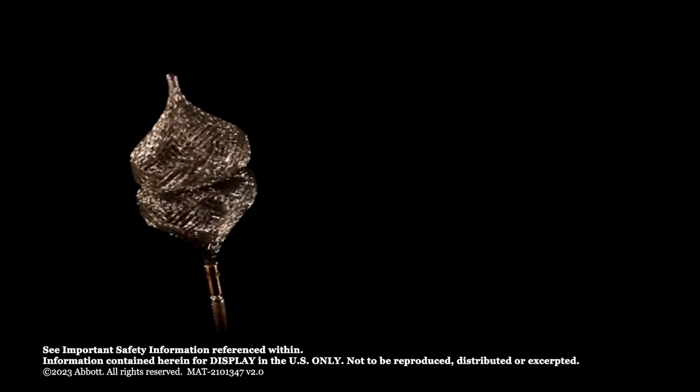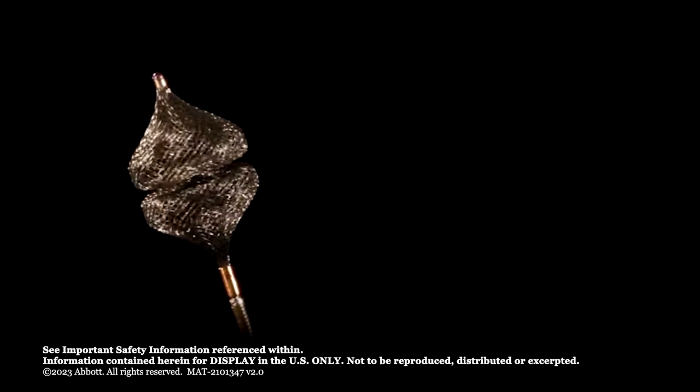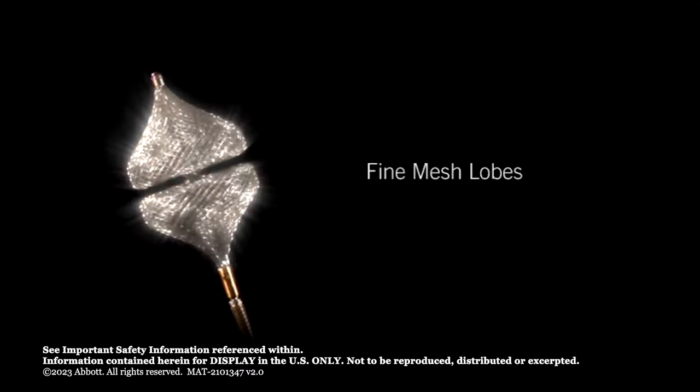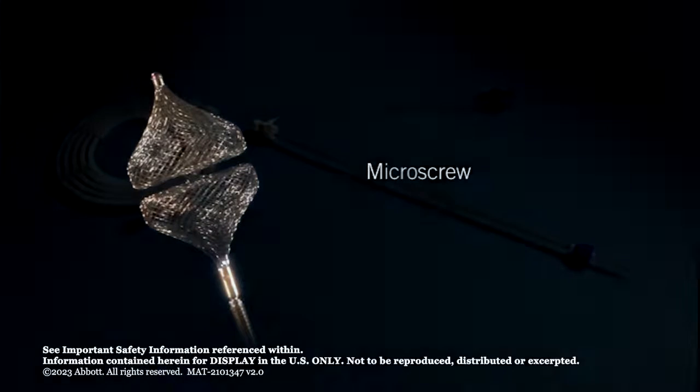The Amplatzer Vascular Plug 4 is a self-expanding nitinol mesh occlusion device consisting of two fine mesh tapered lobes. The radial tape markers are located at the proximal and distal ends of the device. A micro-screw attachment at the proximal end of the AVP-4 attaches to a nitinol delivery wire for delivery and release.